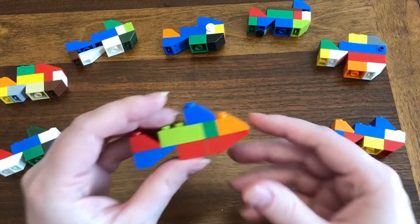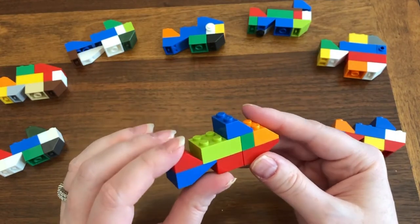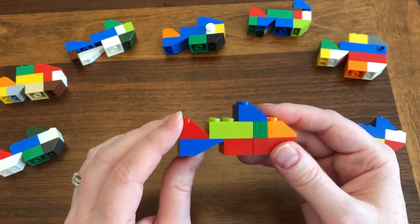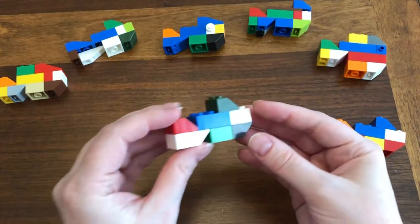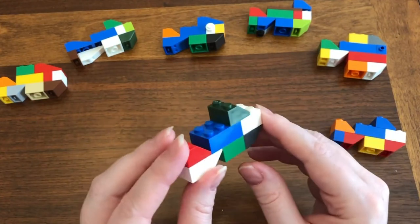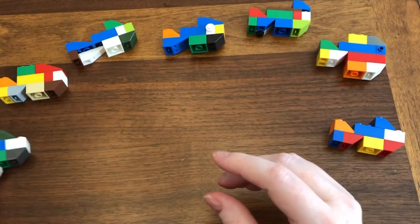Now it's time to gather up some bricks and get to building this fish. If you don't have the specific bricks I mentioned at the beginning of this video, that's okay. I'm going to give you some tips on how to modify the pattern so you can still make a really awesome fish. With a little bit of creativity, you can make a fish out of whatever bricks you have available.